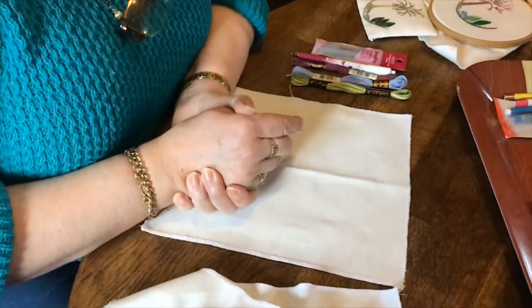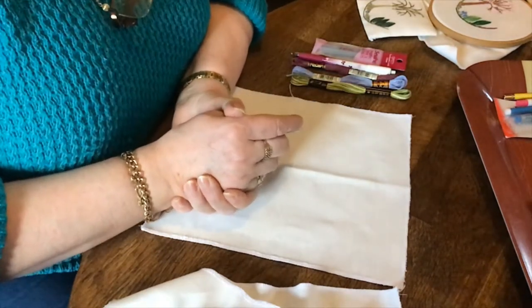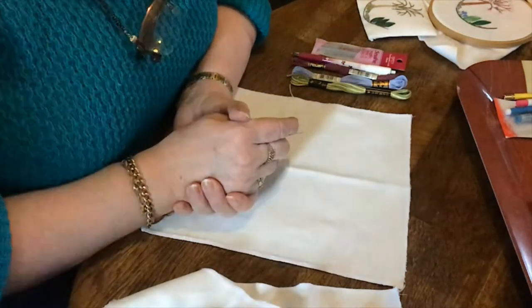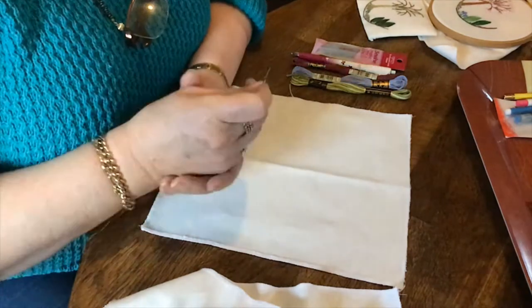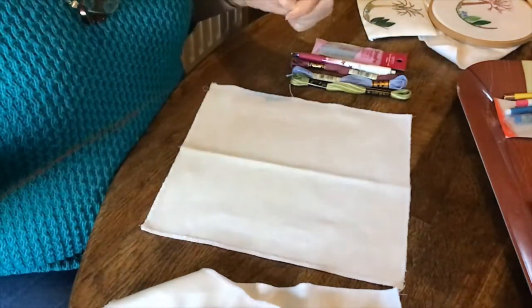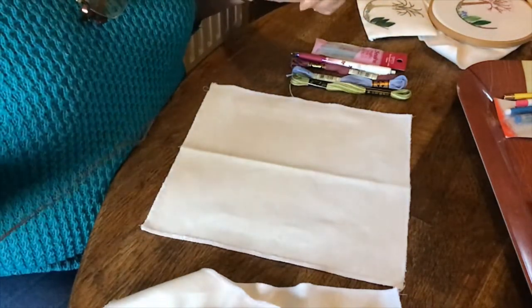You can't see me, just my hands tonight, and I'm going to be teaching you some embroidery. I'd like to start with just a basic stem stitch and I'm going to be showing you different varieties of the stem stitch.